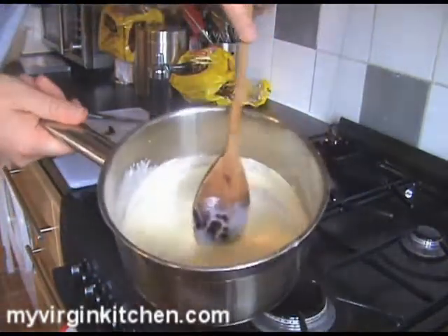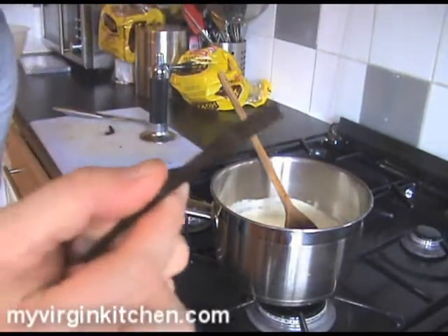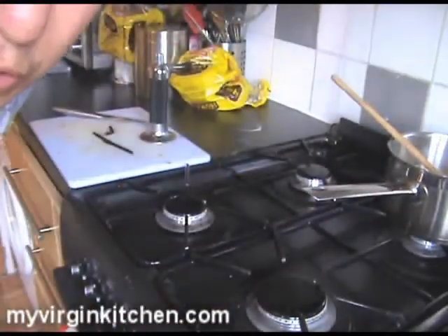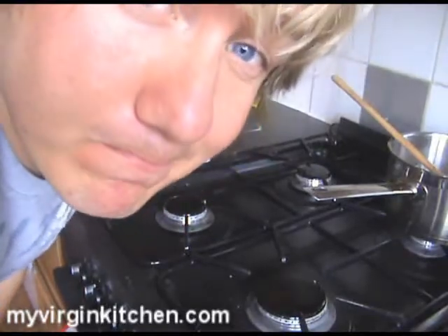I've put those seeds from the pod into the pan — they're all in there. If you wanted even more vanilla flavour, you could finely chop the actual pod and add that too. I'm going to put it back over the heat to bring it to a boil. All we've got to do now is work on our eggs and sugar.